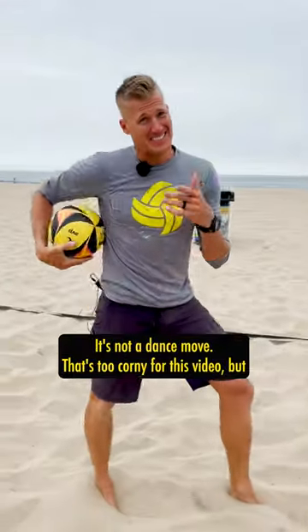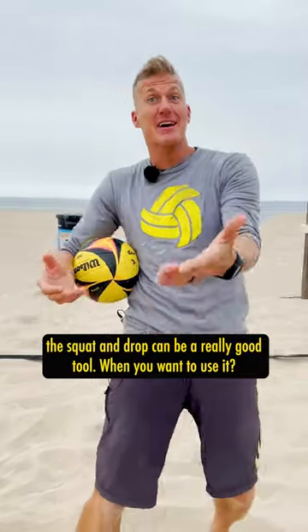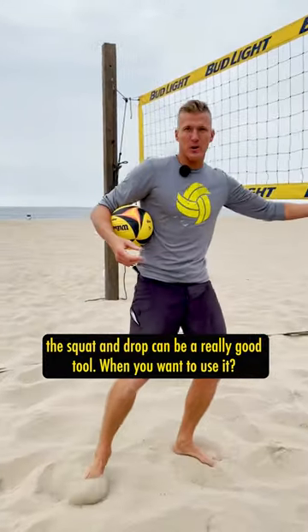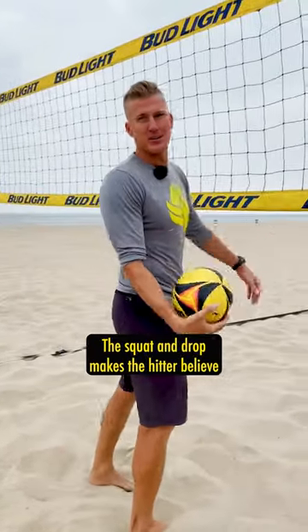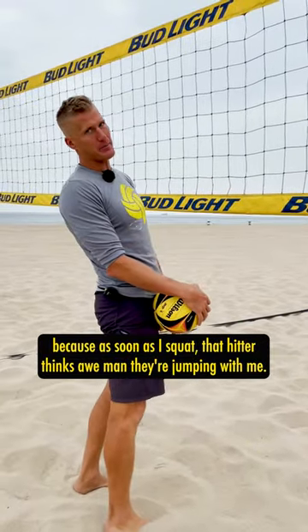Squat and drop — it's not a dance move. That was too corny for this video, but the squat and drop can be a really good tool. When do you want to use it? The squat and drop makes the hitter believe that you're gonna jump with them, because as soon as I squat, that hitter thinks, oh man, they're jumping with me.